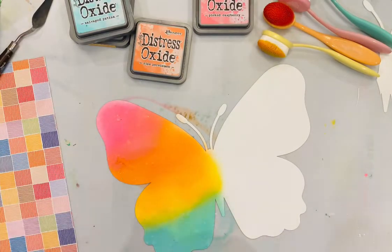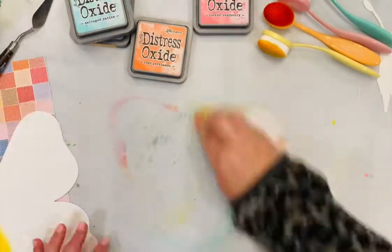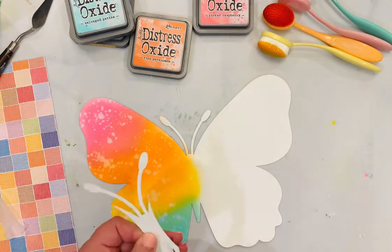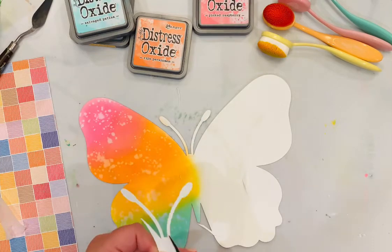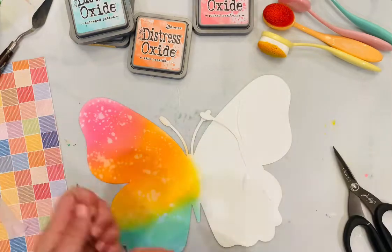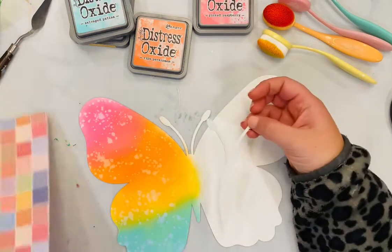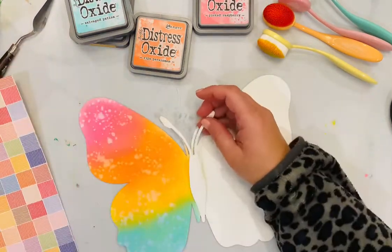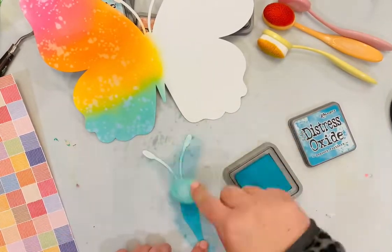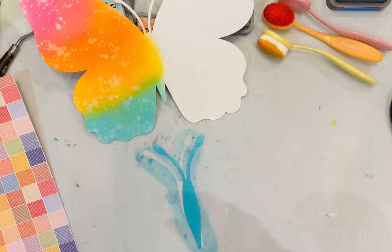I'm going to be putting solid paper or one of the patterned papers on the right side of the butterfly, so I'm getting my inks ready to add a little bit more mixed media. A few seconds ago I did add some water droplets — because distress oxides are water soluble, you can add water straight to the ink and it will pick up some of that color, giving it some nice texture and visual interest.